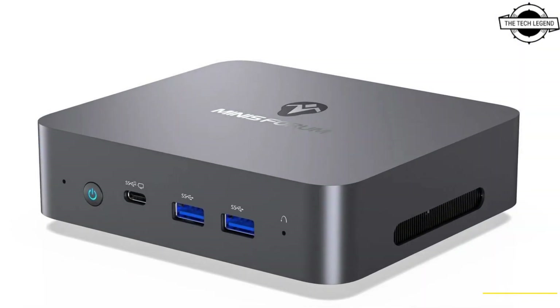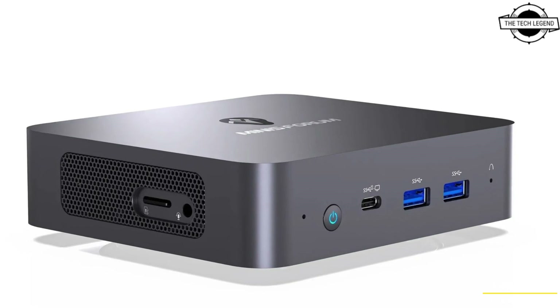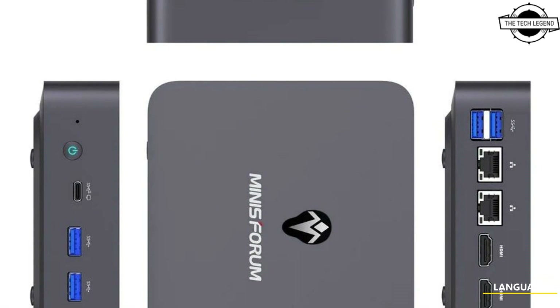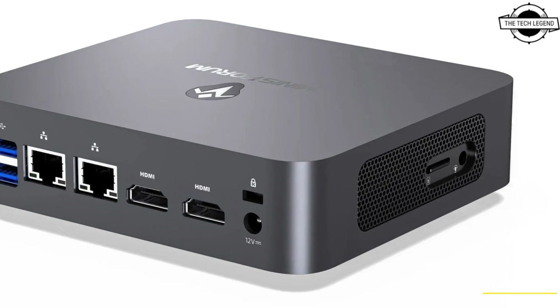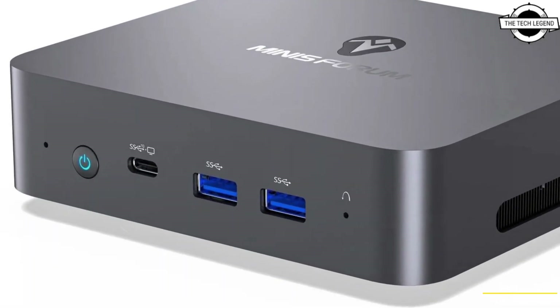The PC supports 4K 60Hz triple display output through two HDMI ports and a USB Type-C port. In addition to an AC adapter, these PCs can also be powered via USB Type-C with USB PD support, located on the front of the unit, allowing you to power the PC and get display output through a single cable.